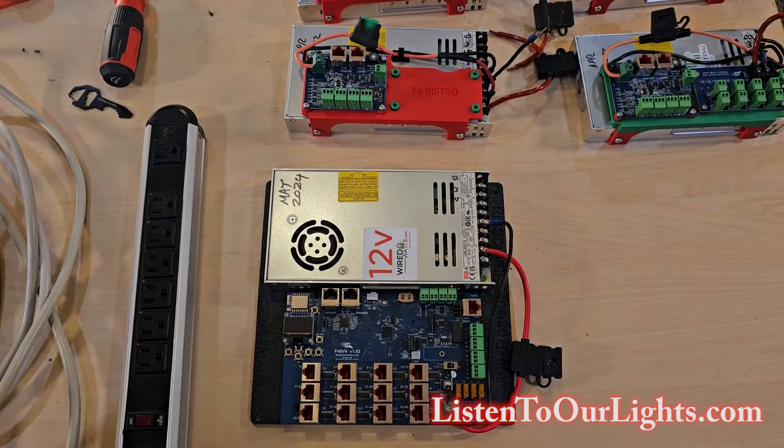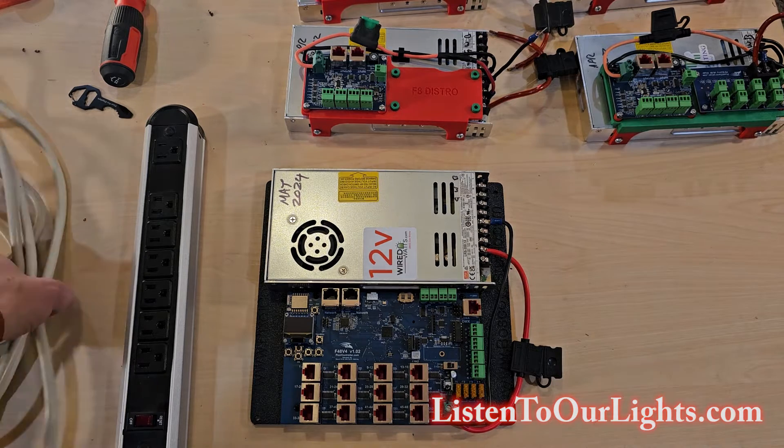Let's get started. We are going to set up this Falcon F48 for the very first time. Virgin system — it's never been powered up. But the first thing I need to do is hook up a power cord.